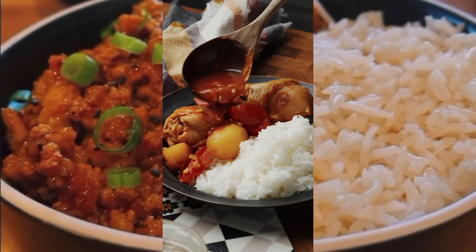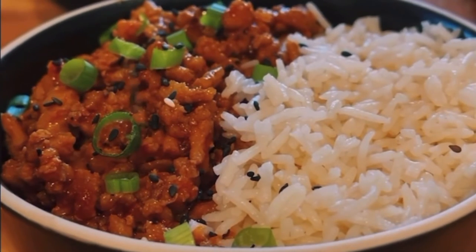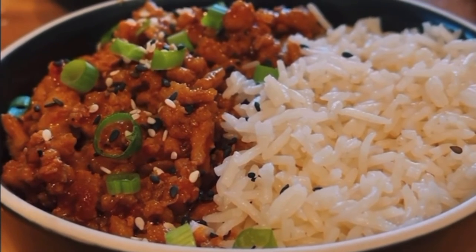Garnish with some scallions, toasted sesame seeds, black sesame seeds, a little extra chili oil or chili crisp, serve with rice or cauliflower rice, and you're good to go.